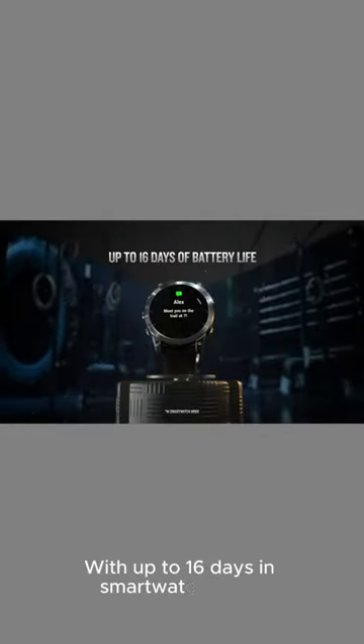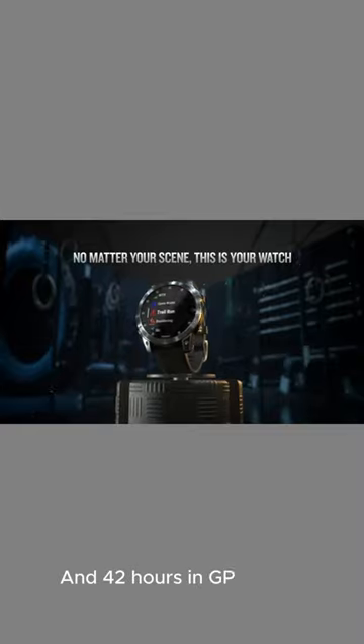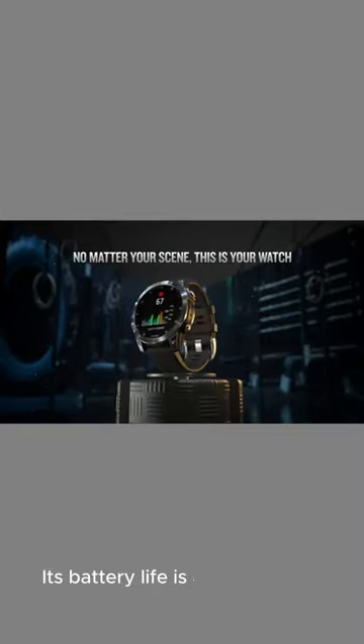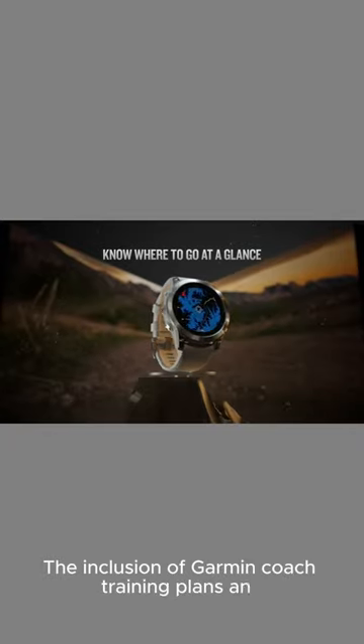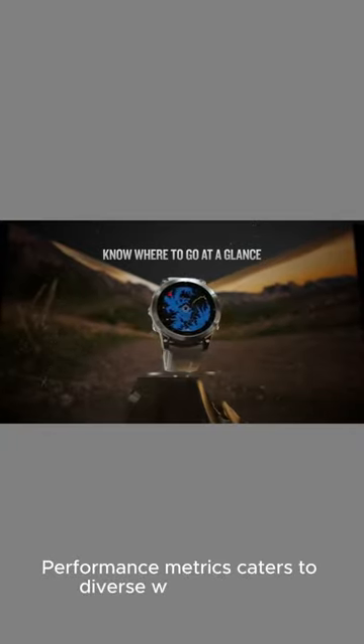With up to 16 days in smartwatch mode and 42 hours in GPS mode, its battery life is commendable. The inclusion of Garmin coach training plans and performance metrics caters to diverse workout styles.